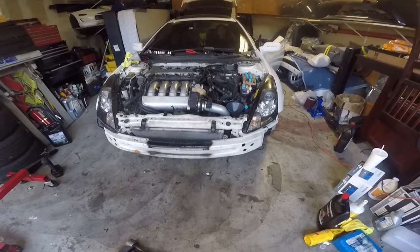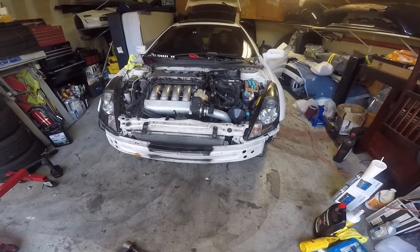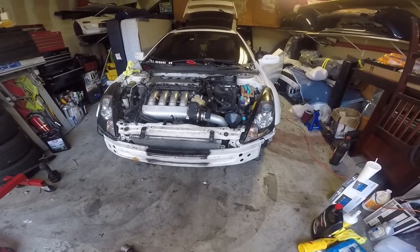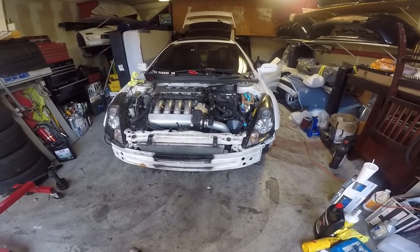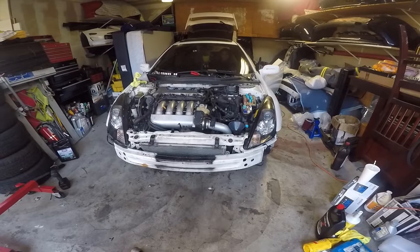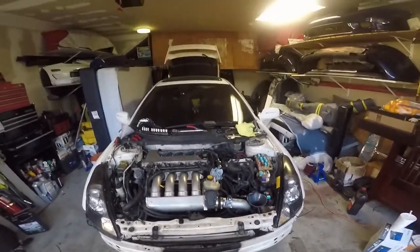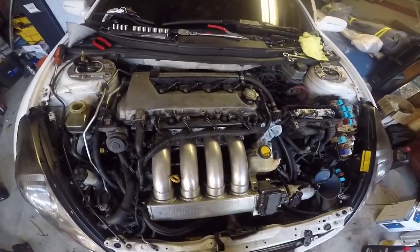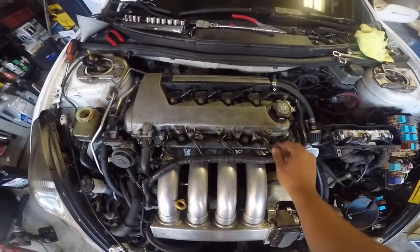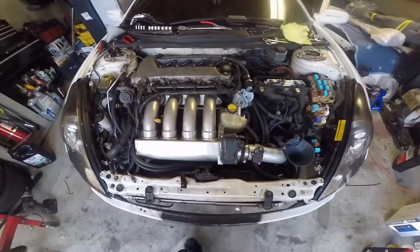Moment of truth — giving her the honors of turning it on. Shut it off, shut it off — take number two. It started leaking at an injector so we had to turn it off. We're turning it back on quick, on and off, making sure they sealed right. I took them off — the seals are still good — I think it just didn't sit right. Moment of truth.